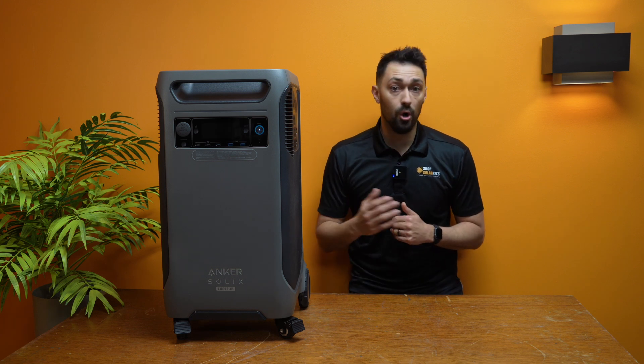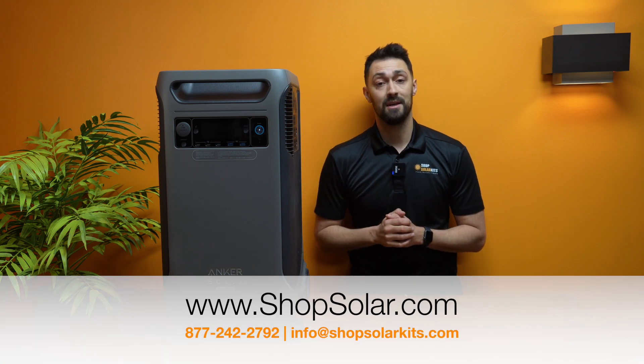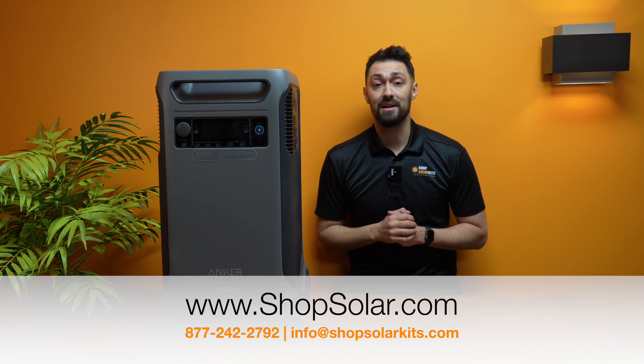If you have any other questions or want to know more, reach out to us. Our team is super excited to talk to people about this. This is probably the most excited we've been for a solar generator drop in at least all of 2025.